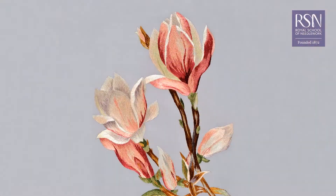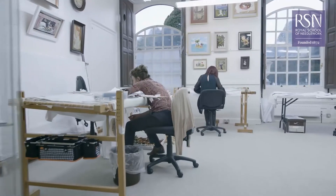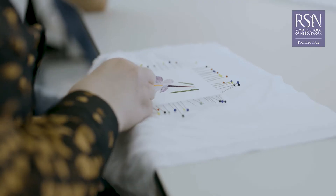Embroidery is a beautiful and expressive art form that has a rich history but it's still thriving today. Here at the Royal School of Needlework we're dedicated to preserving this tradition and making embroidery accessible to all through our world-class teaching programme.